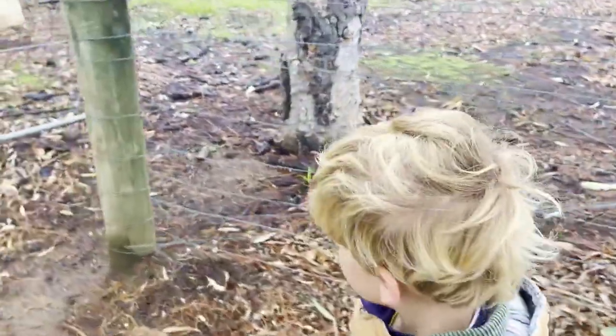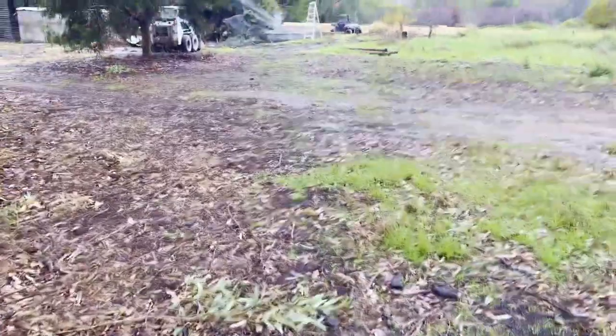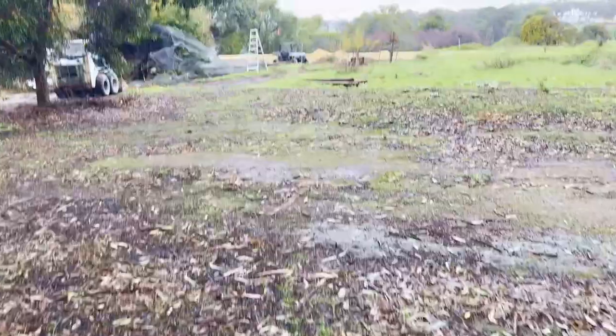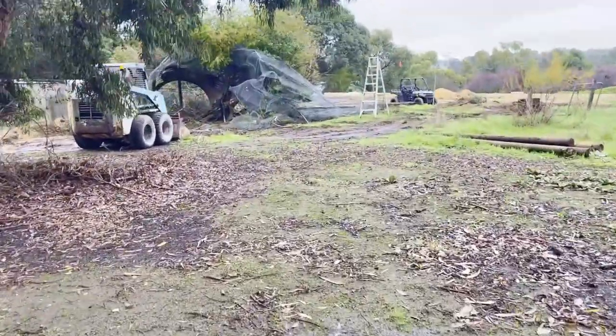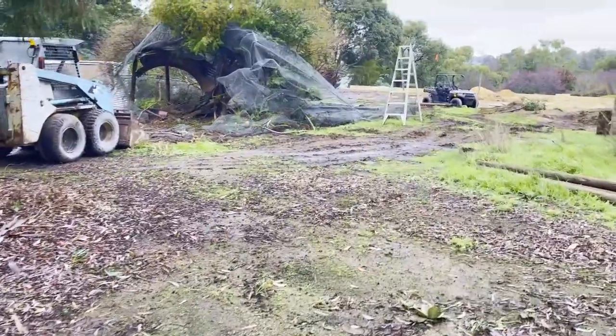What did daddy do? Did he take the birdcage over? Yes! Wow, look at that. That looks different. Someone did it, probably like Frank or Luke. Oh look, the birdcage is gone. Wow.